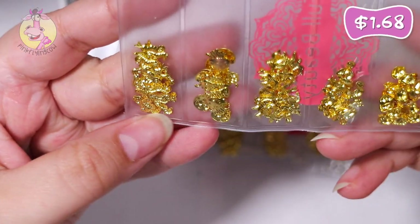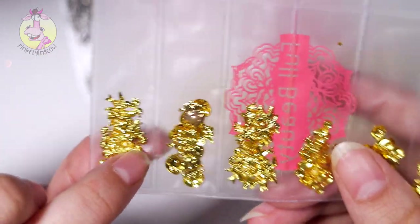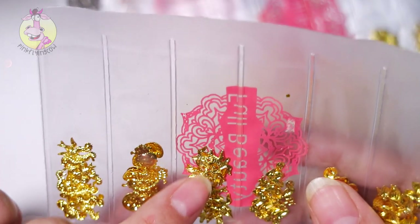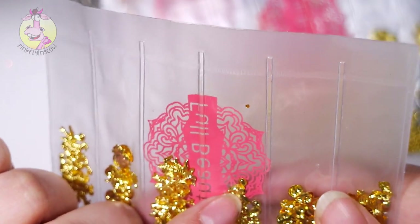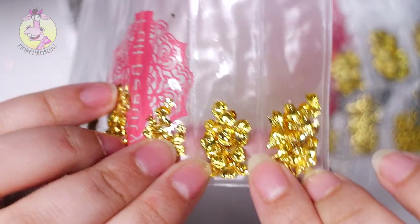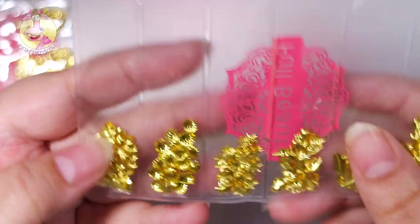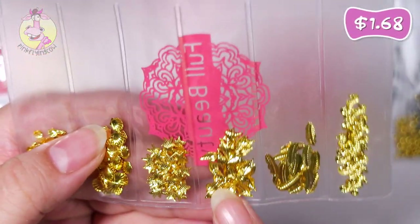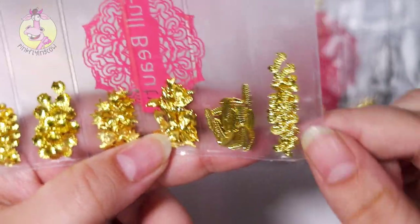Here are some ocean themed studs. Here are seahorses, jellyfish, and I guess these are supposed to be like turtles. Here are some flamingos and some shells — different style shells in here. We've got some more shells and some starfish, more shells, some feathers, and some more seahorses.